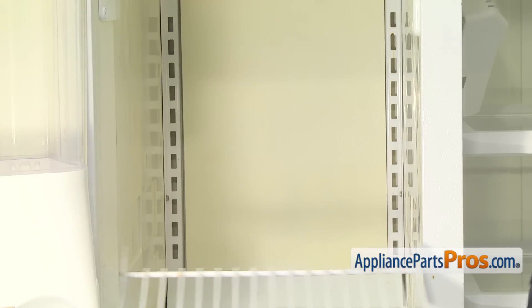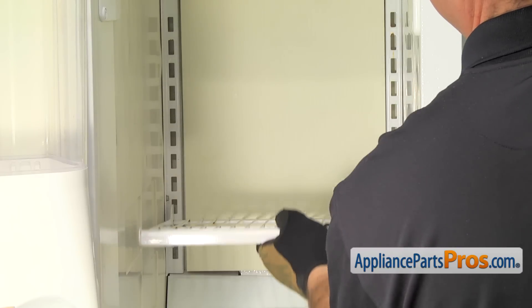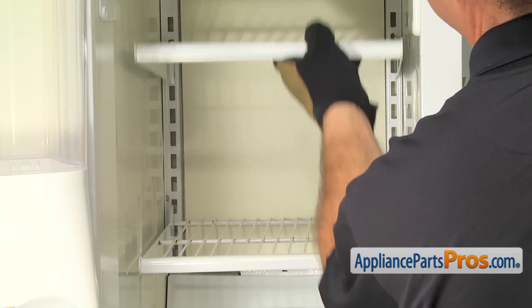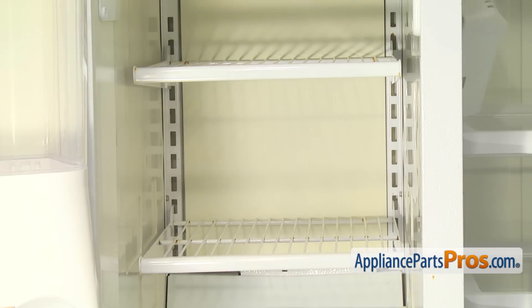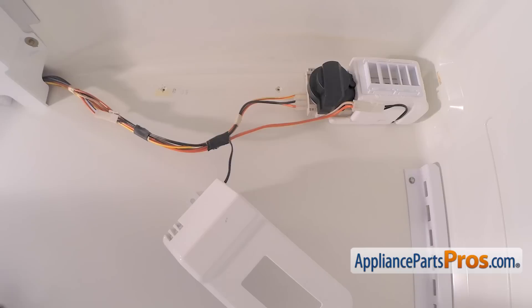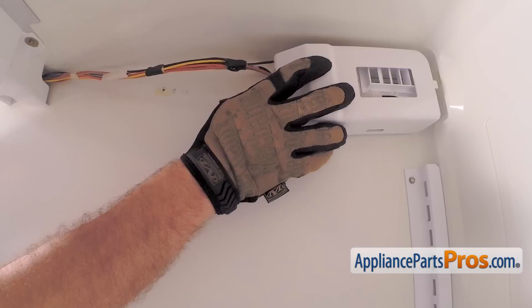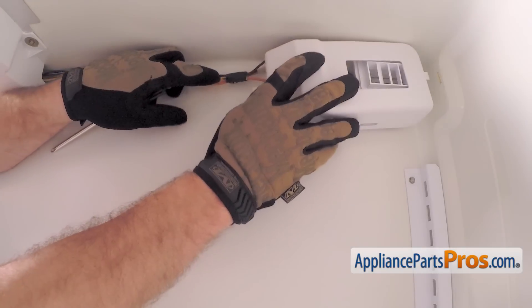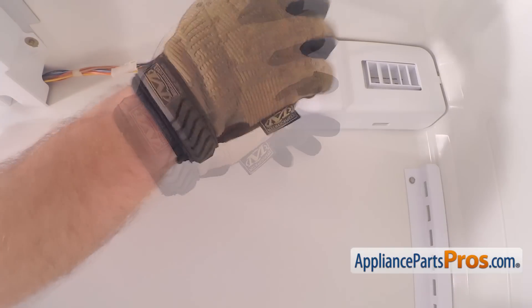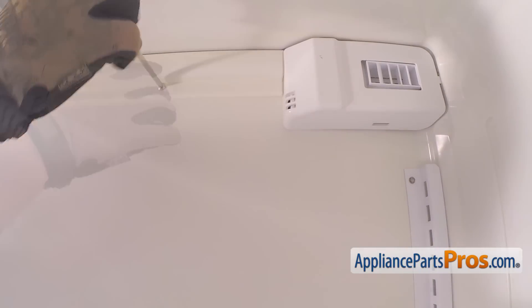To put the shelves back in, same as when we took them out, we're going to have to lift them up at an angle and get the back into the channel. Once you have them in place, you can lower them down. Once you have them both in place, we can close the door and go over to the fresh food section. On the refrigerator side, all we have to do is put the covers back on. To put this cover on, you want to make sure that this tab goes into the back wall, and then we can use our Phillips screwdriver to put the screw in. Then we can put on the long cover that covers up the wires that go from the air diffuser up to the control panel.